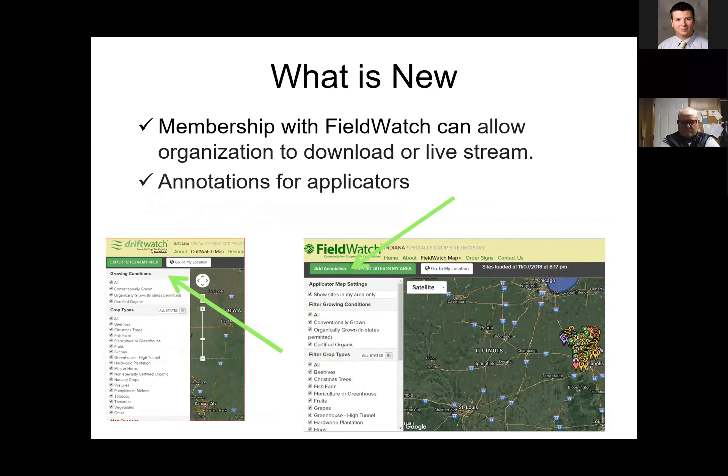Membership in FieldWatch can allow organizations and large companies to download or stream the products and sites across their application systems so that all applicators in the field have access to this information. Those same applicators can use it to put annotations on there — for example, noting that a neighbor has a sensitive area or wellhead very close to the line, or that a person wants to be contacted before spraying because they're sensitive to products like 2,4-D. They can actually put a phone number on there: contact this person before you spray this field.